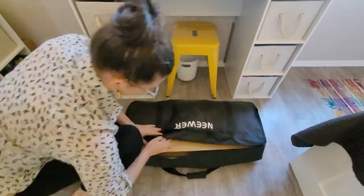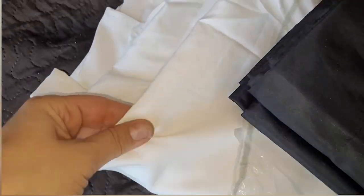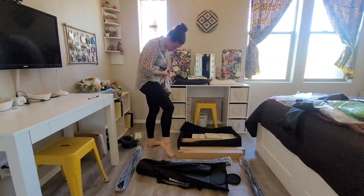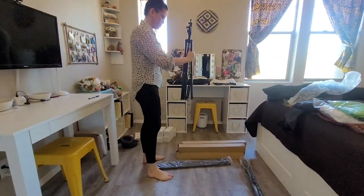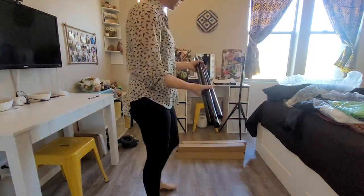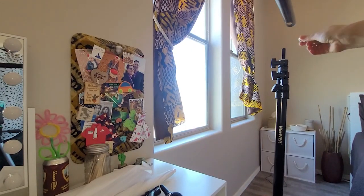Hi, I'm Brittany with WTI, and welcome to my portable photography studio. This was made possible with the Neewer lighting backdrop set — this was such a nice find. This is everything you need to take beautiful photos or videos, and it's something that can be used anywhere, whether you're doing a wedding or just a photo shoot. It has three backdrops: black, white, and green.